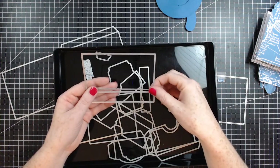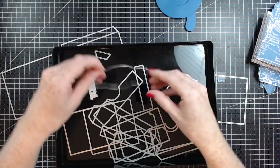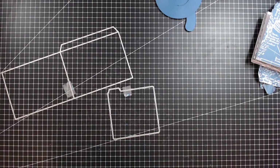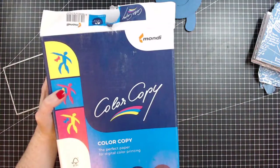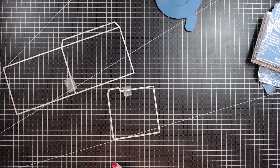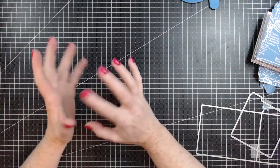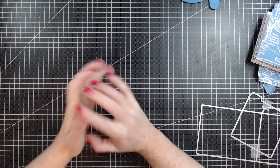I tried something new with these packs from ColourCopy - it's 300 GSM and it fits through my EcoTank printer really nicely. Not all EcoTanks will take thick cardstock, but I have the ET7700 and that fits through really nicely. I still have to edit that unboxing video - I need to get my brand new microphone out and do a voiceover. I think I'm procrastinating on that one - I just need to jump in and do it.